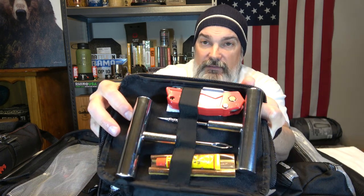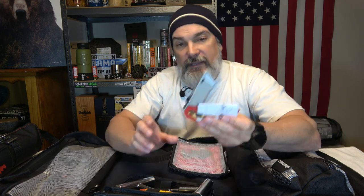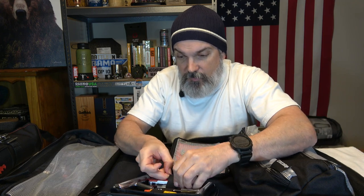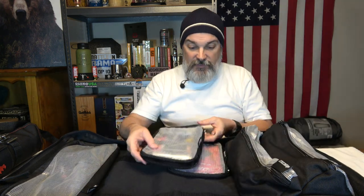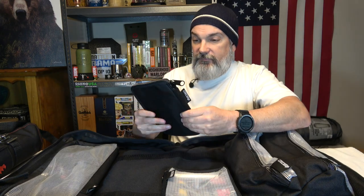The first bag is a tire puncture repair kit. You get a reamer, the plugging tool with strips to plug the hole, rubber cement solution, and a box cutter — always handy. So right away you've got a way to repair a flat tire, though you'll need some way to air the tire back up for it to be useful.